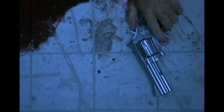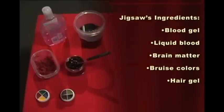So we're going to create the look for Jigsaw, which is essentially a person who has committed suicide and blown out the right side of their head with a gun. You'll need blood gel, liquid blood, a mixture of baby rice cereal and the liquid blood, bruise colors, and hair gel.